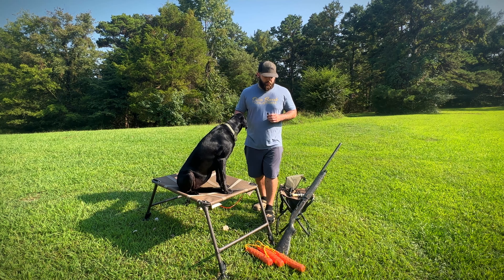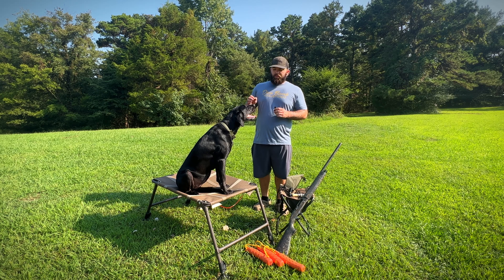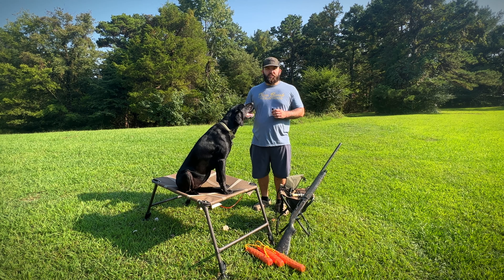Now I know I haven't been super specific with the order of training videos that I have been putting up, but today is going to be one of the most important things that she needs work on. So I'm going to be doing a little bit of steadiness on the stand.